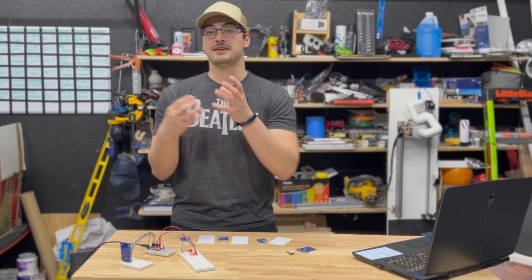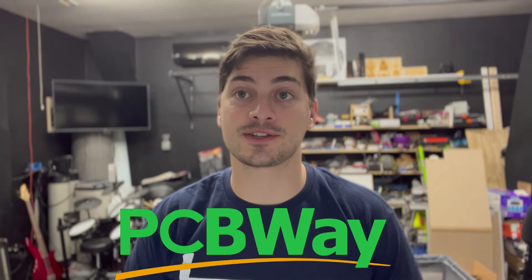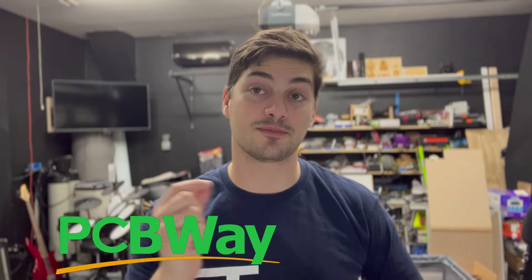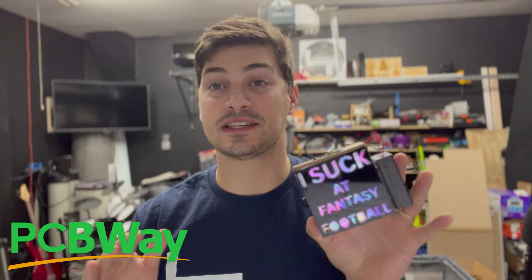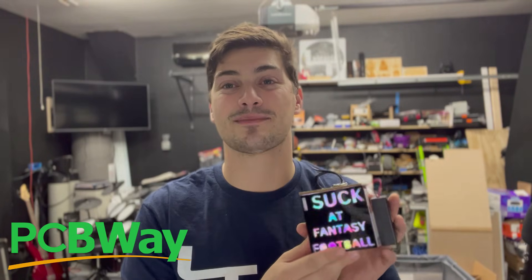Before we dive into the next example, I want to thank the sponsor of today's video, PCBWay. PCBWay has everything makers and hobbyists need to take their hobby designs and turn them into high-quality production-level parts. They specialize in printed circuit boards and PCB assembly, but also offer high-quality 3D printed parts and metal CNC prototypes. Every time I've worked with PCBWay, the service has been extremely high quality, pricing is super reasonable, and the turnaround time is great.